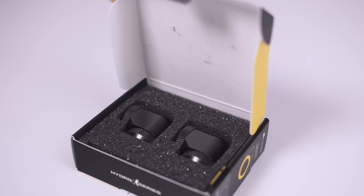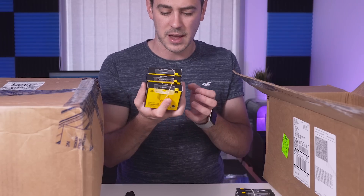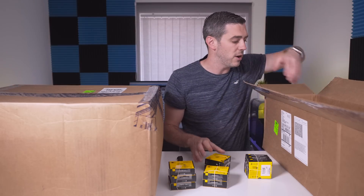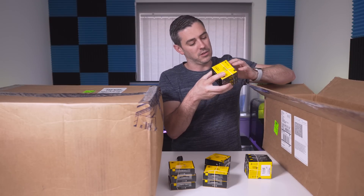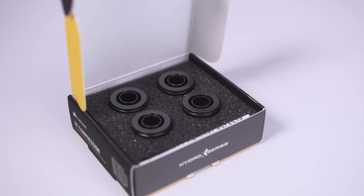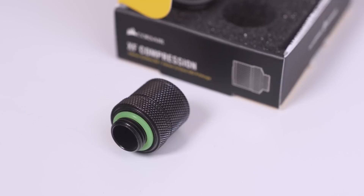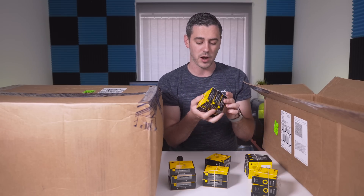For hardline we've got 90-degree, 14mm outer diameter fittings — and there are three boxes of them. For soft tubing, we have 90-degree rotary adapters and 14mm fittings, plus compression fittings for 10/13mm — so 10mm inner diameter and 13mm outer diameter, which is 3/8 and 1/2 inch if you work in inches. You get four in a pack.